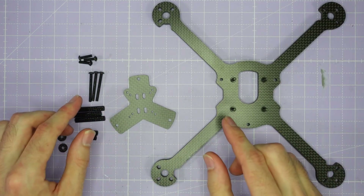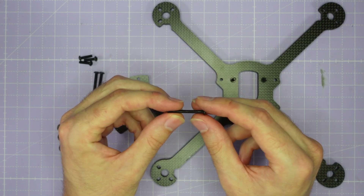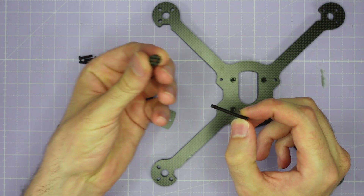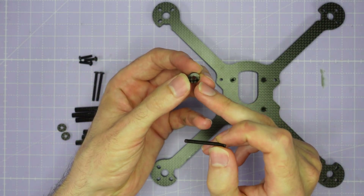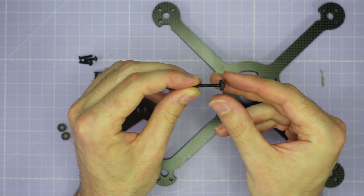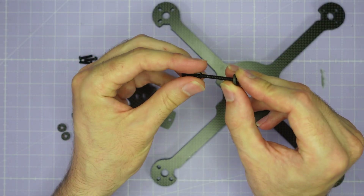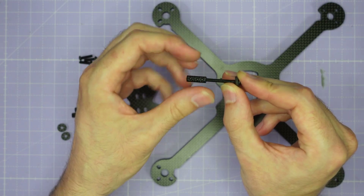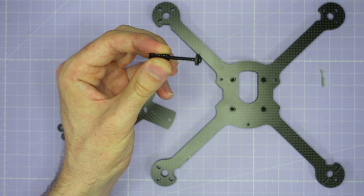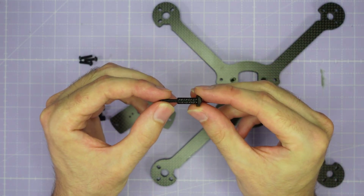Next we're going to assemble the long screws that will eventually secure the bottom shell. Take your long 30mm M3 screws and pass one of these small 9mm washers with a 3mm hole all the way down to the end of the screw. Then take a 15mm standoff, thread it onto the end of the screw, and run the standoff all the way down up against the washer. That's your screw assembly and we're going to make three of those.